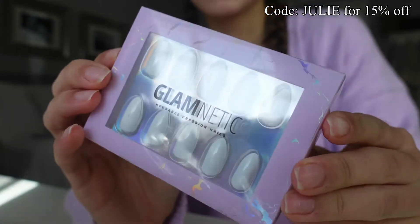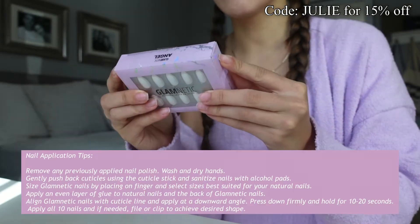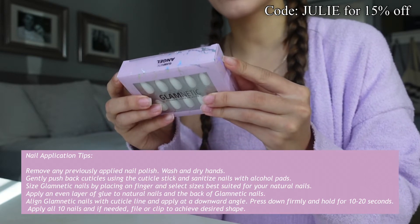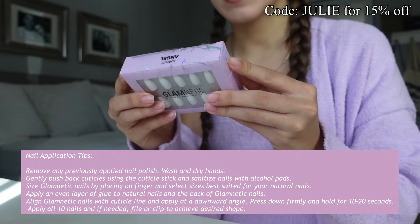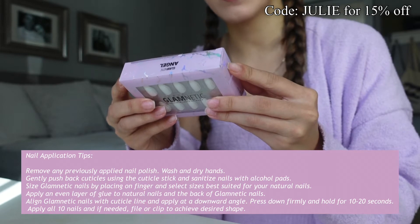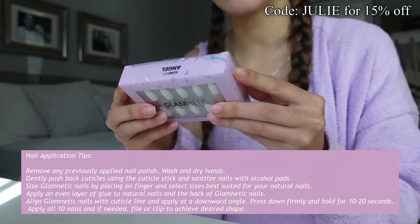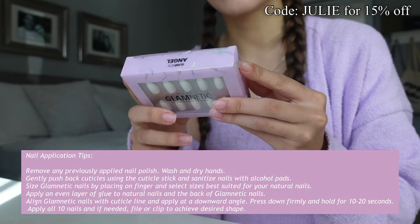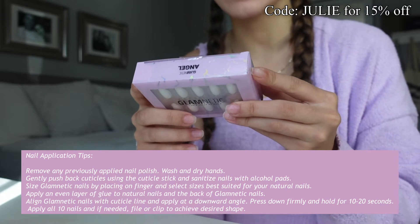I thought this would be super cute. I've never used press-ons before. So it says: remove any previously applied nail polish, wash and dry hands, push back cuticles using the cuticle stick, and sanitize with alcohol pads. Size Glamnetic nails by placing on finger and select sizes best suited for your nails. Apply an even layer of glue to natural nails and the back of the Glamnetic nails. Align with the cuticle line and apply at a downward angle. Press down firmly and hold for 20 seconds. Apply all 10 nails and if needed file or clip to achieve the desired shape.